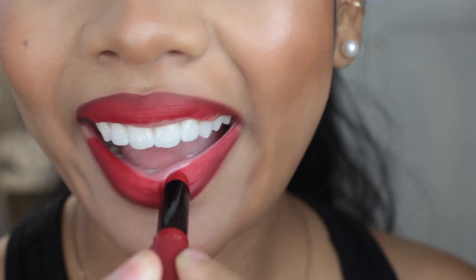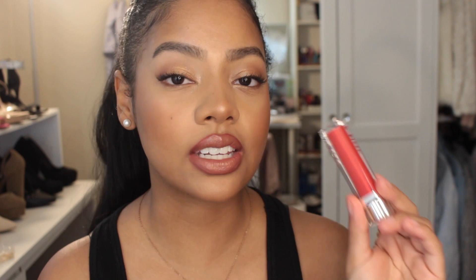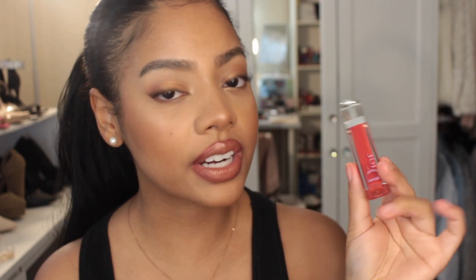Finally, you need your gloss. The Dior gloss I'm using is shade 840, Dior Fire. This is a beautiful red gloss — it's not too sticky, not overwhelming, just the right amount of color. It complements anything. You can wear it by itself for a sheer finish or for a more opaque finish with a lipstick underneath.